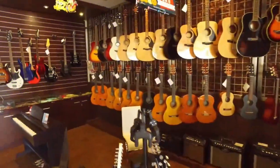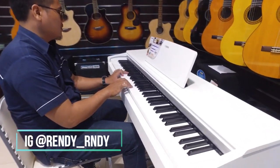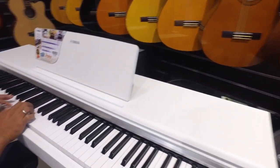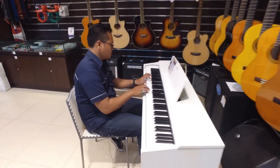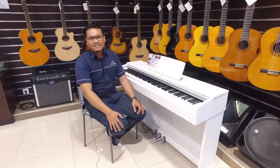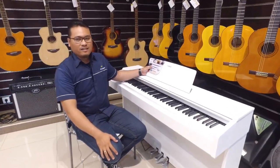This video is brought to you by R.I.P. Hello guys, again with me Randy, I'm still on channel YouTube HLS Music Indonesia. This time we will review the new digital piano from Yamaha.